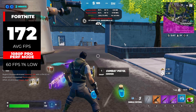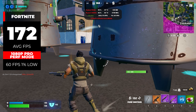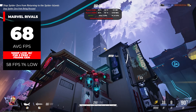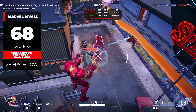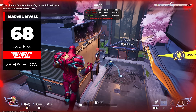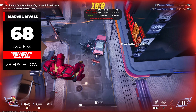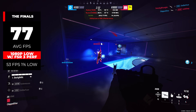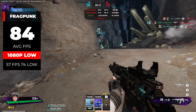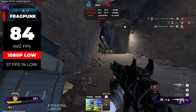In the benchmarks, starting with Fortnite at 1080p Pro settings with performance mode on, we got a very respectable 172 average FPS. Marvel Rivals at 1080p Low with FSR 3 on performance mode squeezed out just over 60 — up to 68 FPS. The Finals at 1080p Low with FSR 3 performance mode delivered 77 FPS. Frag Punk at 1080p Low could actually run natively at 84 FPS. Monster Hunter Wilds at 720p lowest with FSR 3 and frame generation still didn't clear 60 FPS. Call of Duty Black Ops 6 at the same 720p settings managed 82 FPS. Black Myth Wukong at 1080p low with FSR 3 averaged 72 FPS.